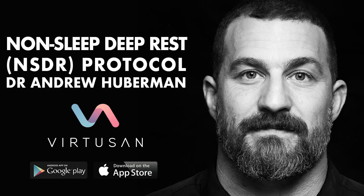Welcome to this 10-minute non-sleep deep rest protocol. Non-sleep deep rest is a powerful tool that can allow you to control the relaxation state of your nervous system and your overall state of mind. It takes advantage of the fact that specific forms of breathing place us into a state of deep relaxation by slowing our heart rate down. It also takes advantage of the fact that we can control our perception — that is, which sensations we are focused on.